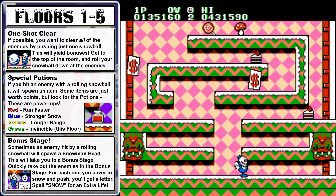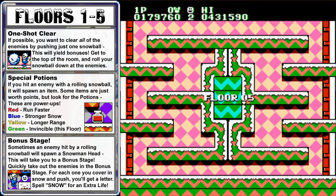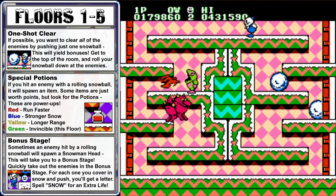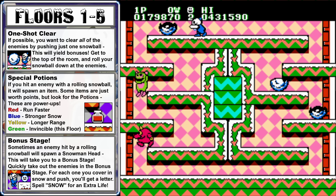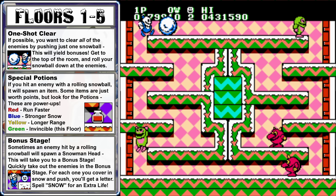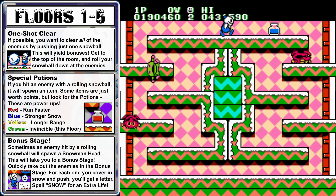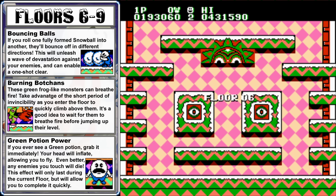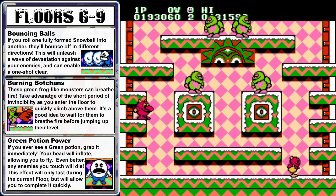An enemy that gets hit by a rolling snowball will drop an item. Some items like the cake slices, mushroom, or lollipop are just worth points, but the potions will give you special powers, so make sure to grab those anytime you see them. The green frog-like enemies are called botchans, and those guys can spit fireballs, so they're a lot more dangerous than the basic red titchy enemies and should be considered a priority. If you keep using your snow attack on an enemy that's already frozen, you'll prevent it from thawing out, so that's a good way to hold an enemy in place.